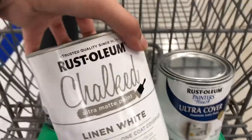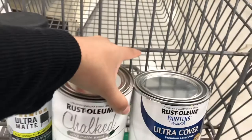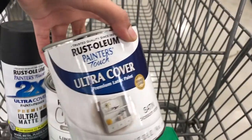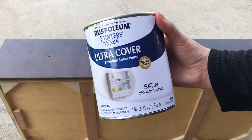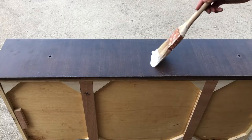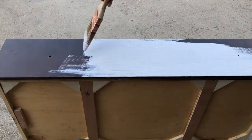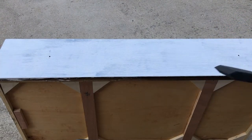Now it's time for the fun part, which is painting. I always use chalked paint for all of my furniture projects and it works amazingly, but I wanted to try a similar paint from the same brand. I got it in the satin finish and the color is Blossom White — everything will be linked down below. I began with a normal painting brush but it was giving me a lot of streaks, so I ended up switching to a foam brush which worked a lot better.